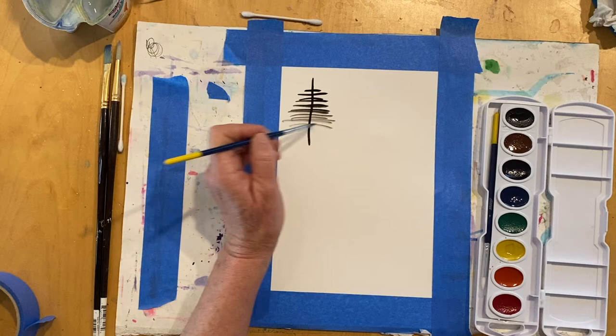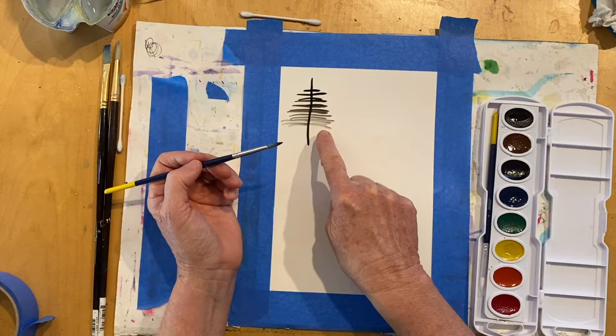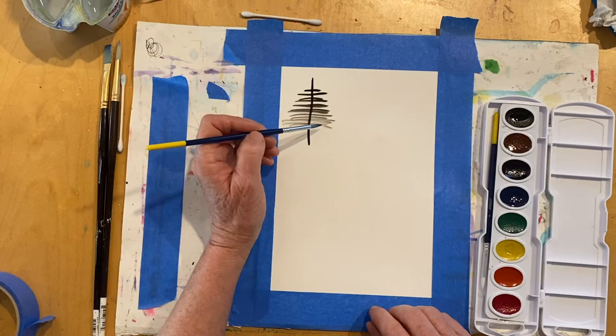Notice it's getting lighter, so if you want it a little darker you just go back into the paint. The more water you use, the lighter. The less paint, it's also going to be lighter. And if you want it darker you still need to use water, but you would use a little bit more paint.